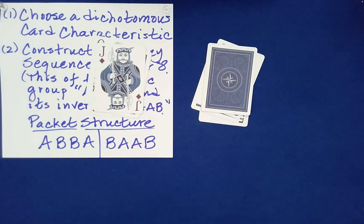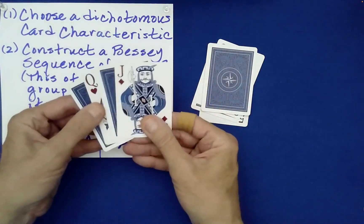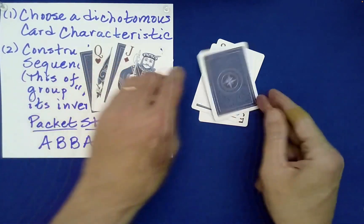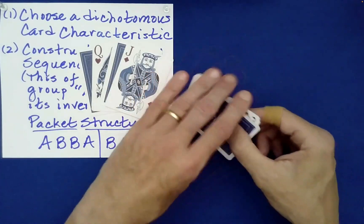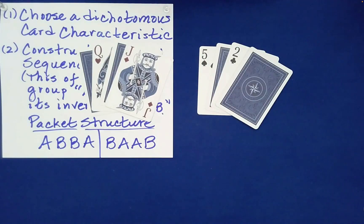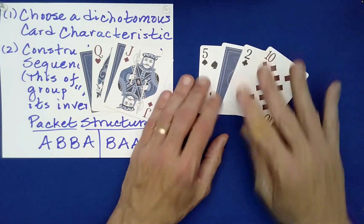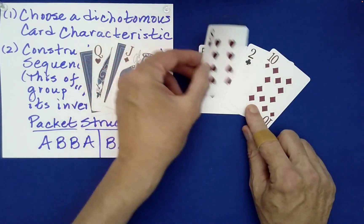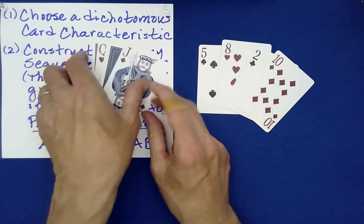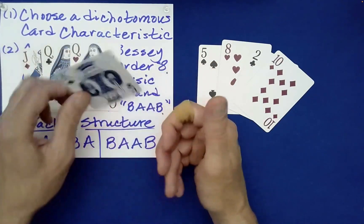I have already made a prediction as to what we would do. Let's just check to see if it's looking good. It's looking promising - I said that we would separate the face cards, and so far we have the face cards from the number cards. We don't know what the face-down cards are, so let's take a look. Did ABBA help us achieve real magic? That's looking pretty good. Jack, queen, queen, king - it indeed achieved genuine magic.